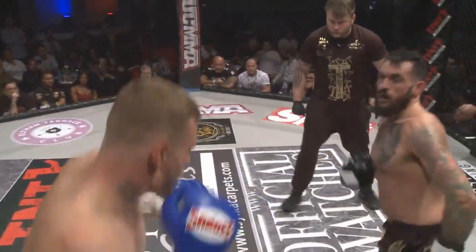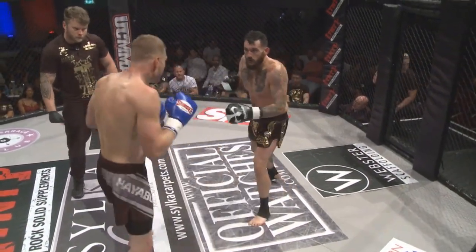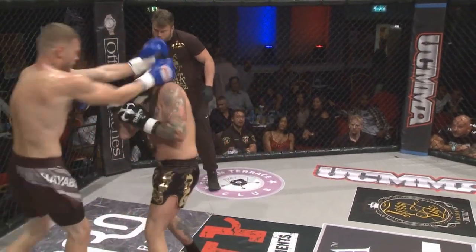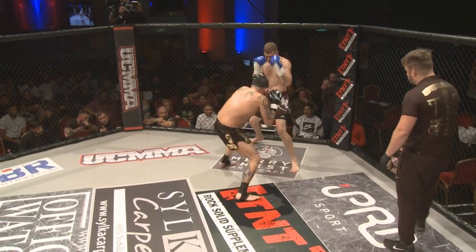Spinning back fist — nice work by Davies. Both fighters calling it on. Spinning back. Nolan again with that beautiful combination. Davies covers up well.